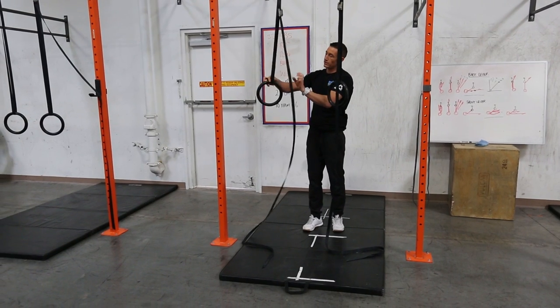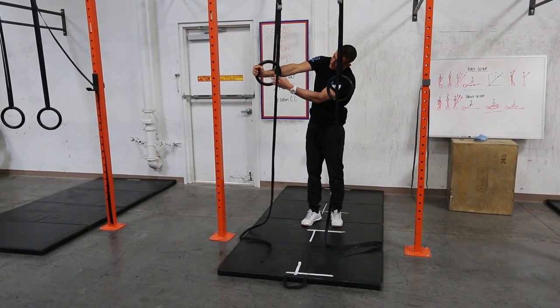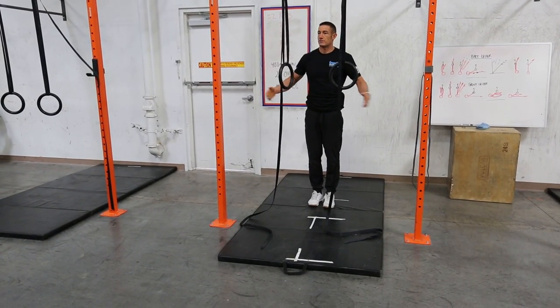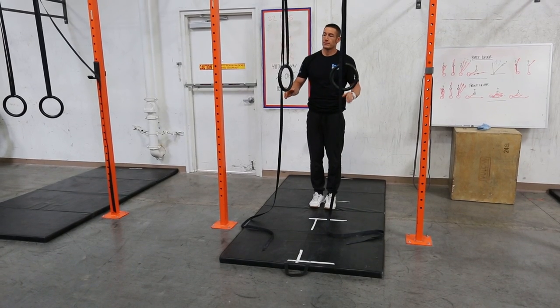We're going to feed our hand through here and then grab onto the ring, and that's going to shorten the lever from our hand to our forearm. As long as the arms aren't bending, we can start to take it farther. If the arms are bending at all, we don't want to go any farther.